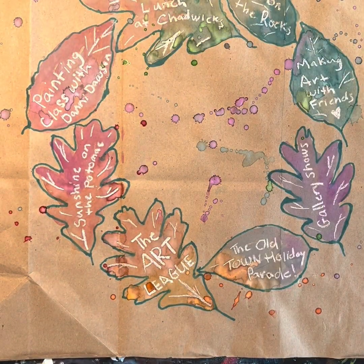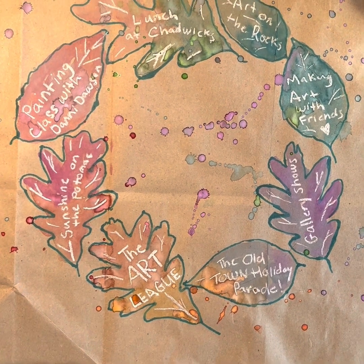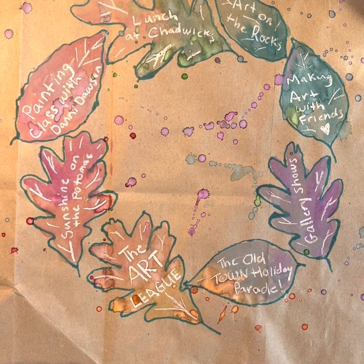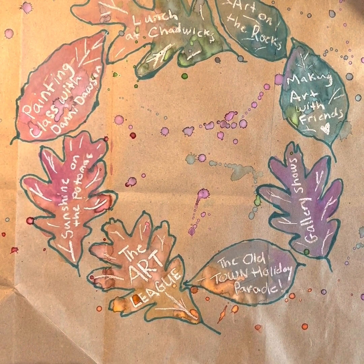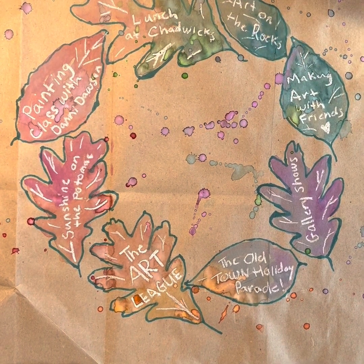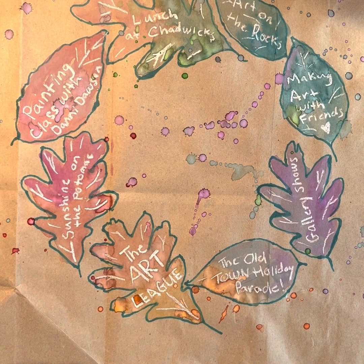I added some paint splatters just for a little extra. But this is a great thing to have hanging around the house as a conversation starter, or you could put a floral centerpiece in the middle on your table. It's a lot of fun and hopefully it will be meaningful for you.